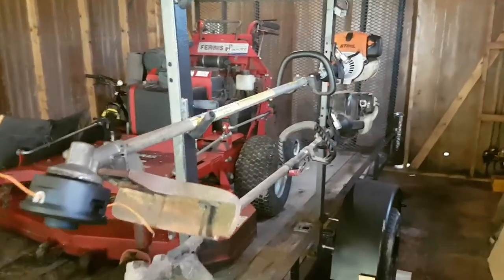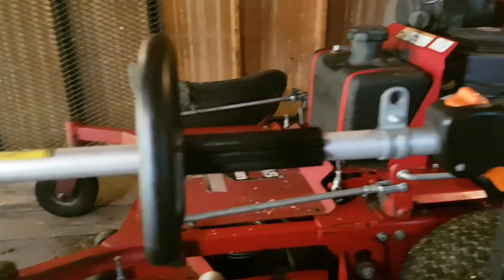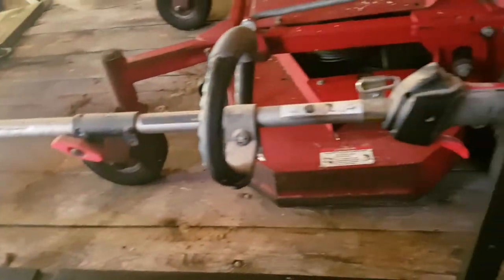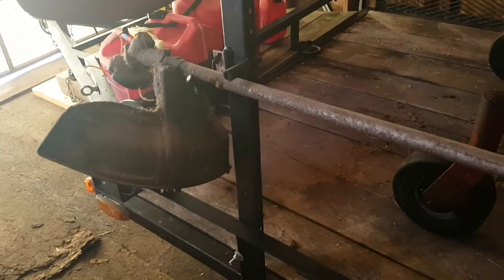Over here we have my trimmer. This is a Stihl FS 110R. I picked it up used from a guy locally for $75 — got a good deal on it. It runs solid, runs good, but it is a little bit on the older side. Down below it we have a Troy-Belt, just a junky trimmer — it's not worth much, but if my Stihl happens to go down, this will do in a pinch if I have nothing else to use.